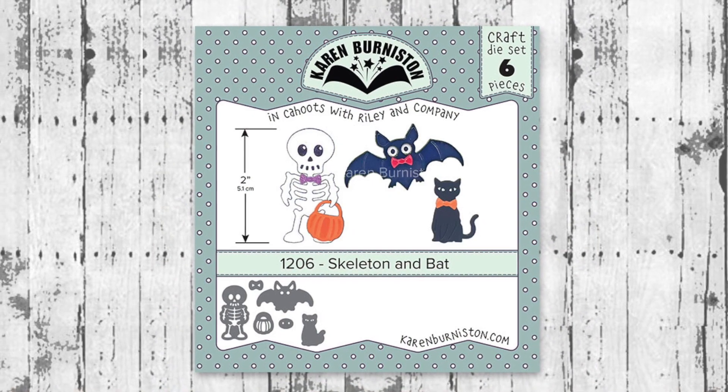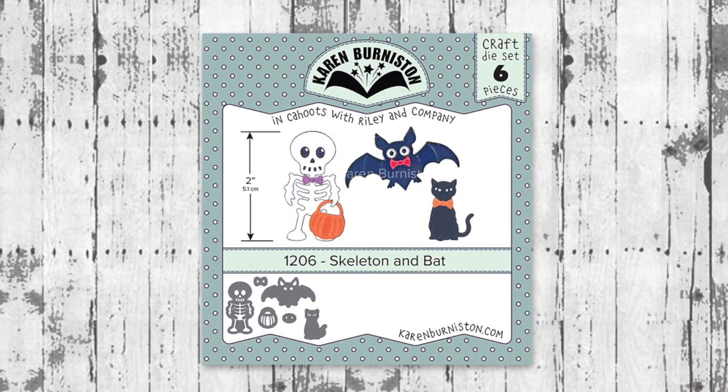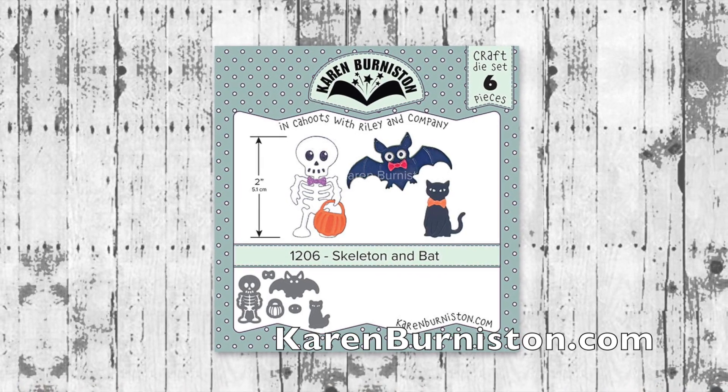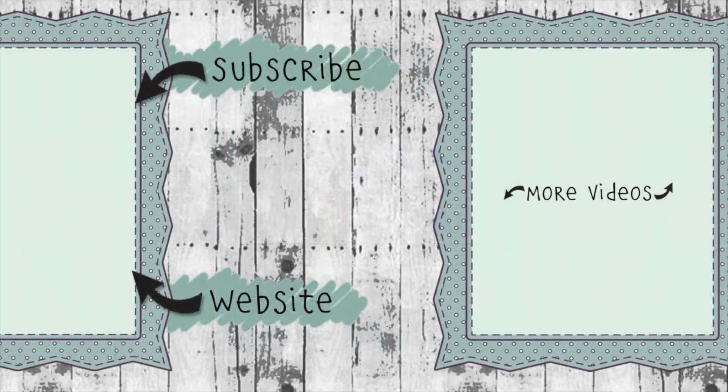The Skeleton and Bat die set is available now from many of your favorite local and online retailers as well as from our website KarenBurniston.com. Thanks for watching! If you click the website link you'll go to KarenBurniston.com where you can purchase these dies and find links to our other social media accounts. You can also subscribe to this YouTube channel and check out some of my other videos. Thanks so much for watching and I'll see you next time!